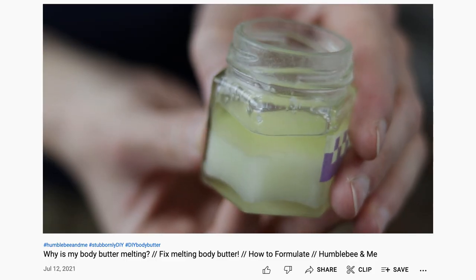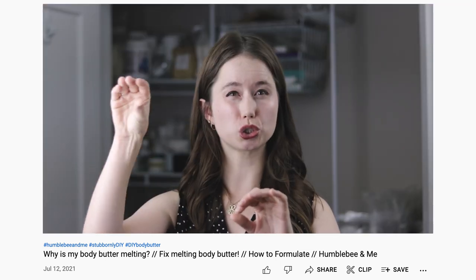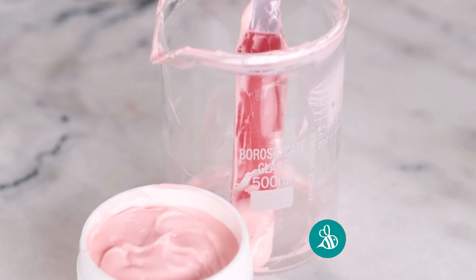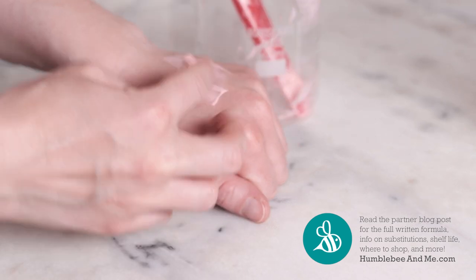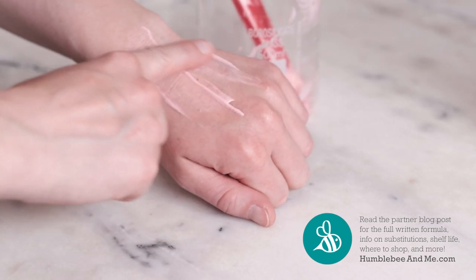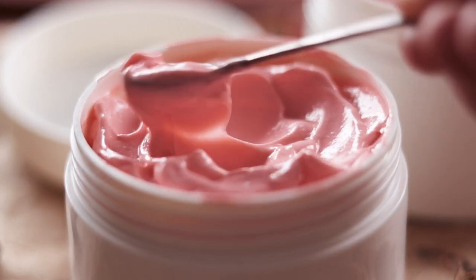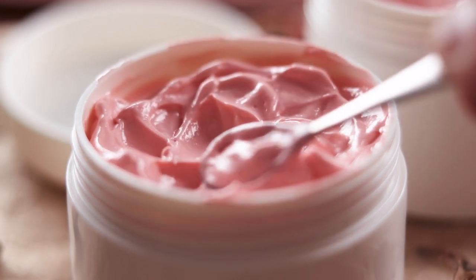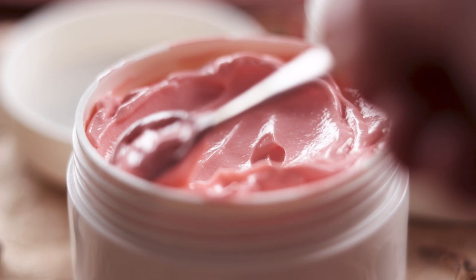If you'd like to learn more about why body butters melt and how to fix it, I did an entire video all about this last summer, so make sure you check that out. This formulation is lighter than most of the emulsified body butters I've shared, thanks to the lightweight emollients and smaller oil phase size, so you're not going to feel weighed down by this moisturizer on hot summery days. I've kept the viscosity feeling body buttery by choosing a decadent emulsifier and including a bit of hydroxyethyl cellulose to boost viscosity, but without boosting richness.